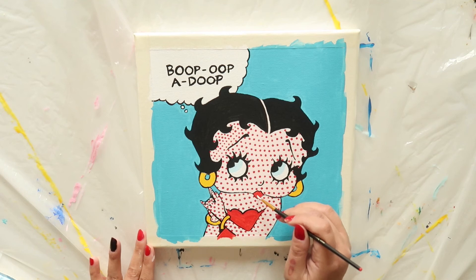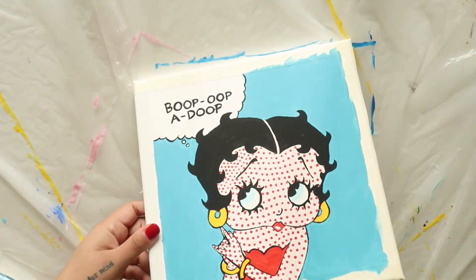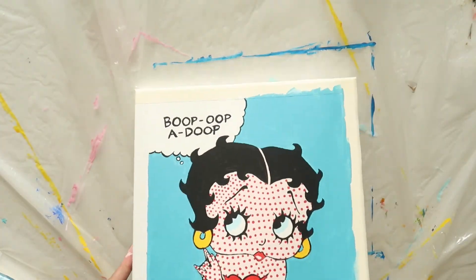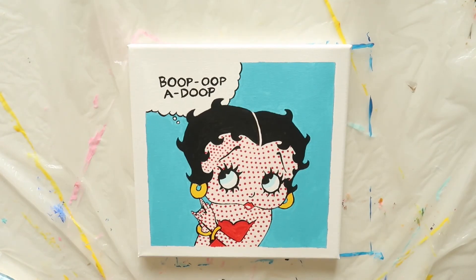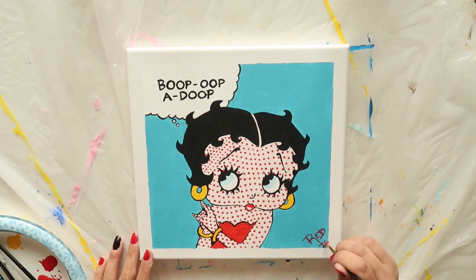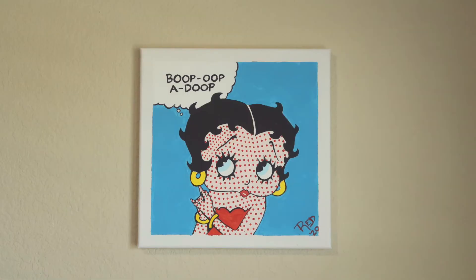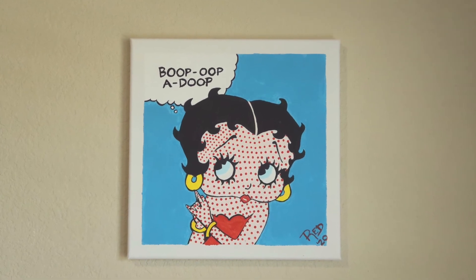Finally, add a touch of white to Betty's bottom lip for some shine. Now it's time to remove the tape. Don't forget to sign and date your painting. Here's our Betty Boop painting hanging on a wall — doesn't she look great?